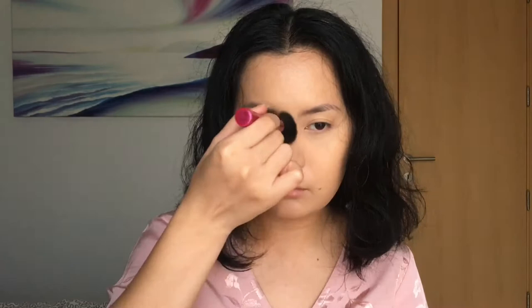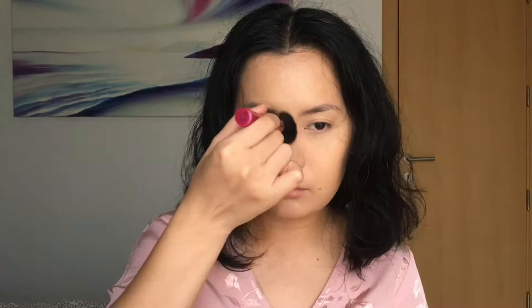I am then gonna quickly set the highlight on my face using my Essence All About Matte Fixing Compact Powder. I am then gonna set the rest of my face using that same powder but with a bigger brush.